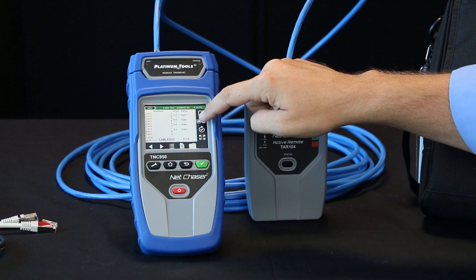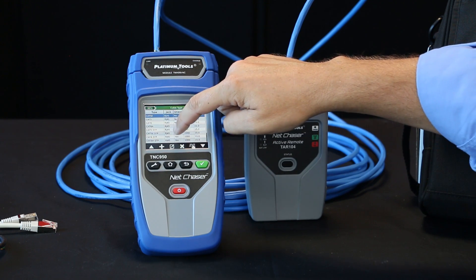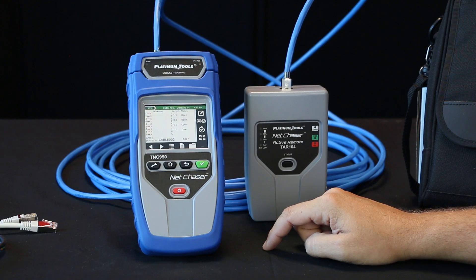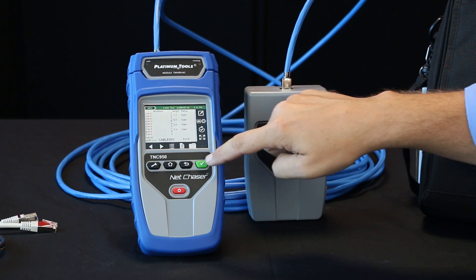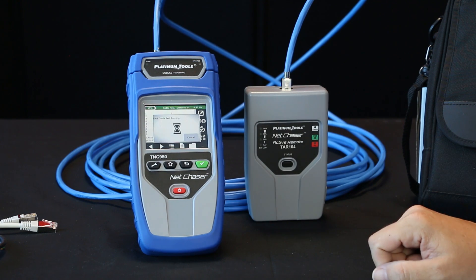Go back and then we can select a specific type of cable. So here we are going to do Cat5e shielded and select it. And then we're going to run the test — hit the green button here.